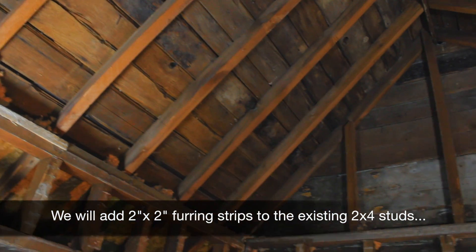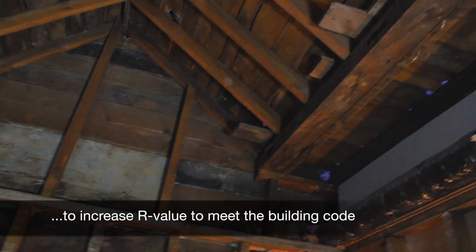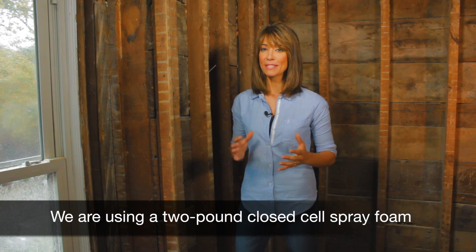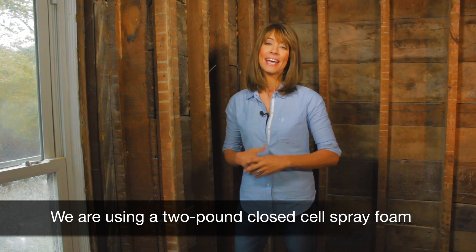With our rafters exposed, we can now bring our insulation up to code. On our ceilings, we'll be going with spray foam insulation to achieve a minimum R31 rating — that's required here in Toronto. On our exterior walls, we'll be going with an R24. Check your local building codes to see what's right for your neighborhood. Spray foam is more expensive than standard batt insulation, but it's going to save us in our heating and cooling costs in the long run.